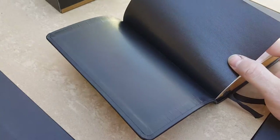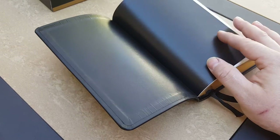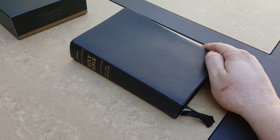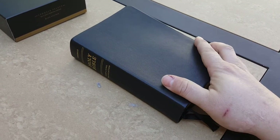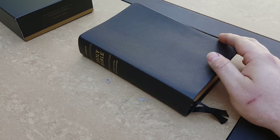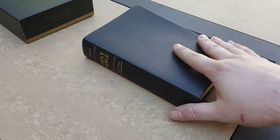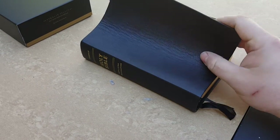The goatskin editions are considerably more expensive than the calfskin editions. This calfskin edition retails for $189 on Tyndale's website, but this particular black non-indexed edition is on sale for around $120 right now. The goatskin edition is right under $300, and much more goes into the construction of the goatskin covers.